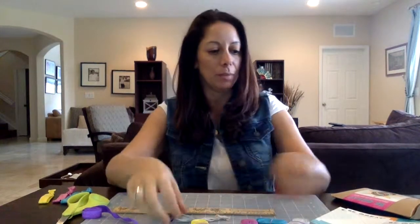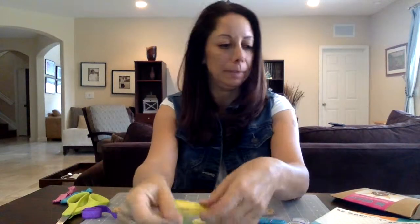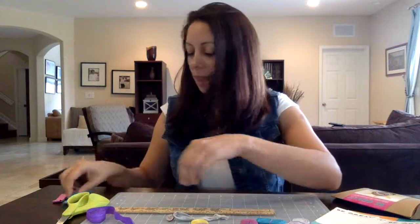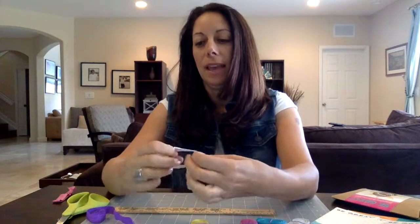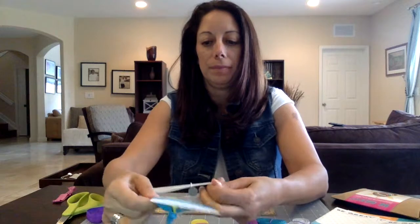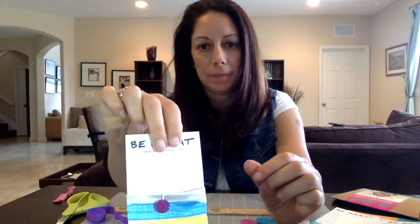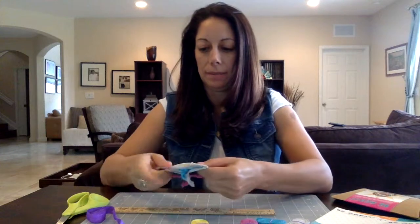And there you have it. Then you can take your cards and arrange them — we made a few so we could have the whole kit. You can arrange them in whatever colors you like. We tend to do yellow, then blue, then go up the card. Then we do the one with the charm, and that one usually lays better if you fold it in half.